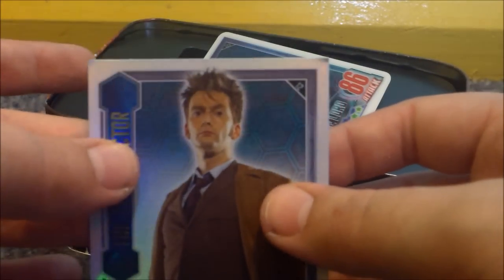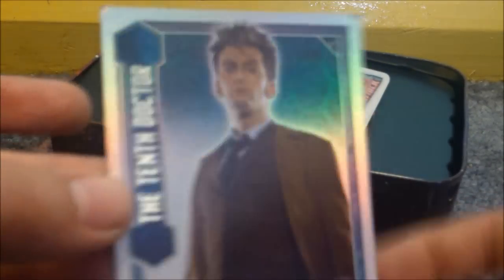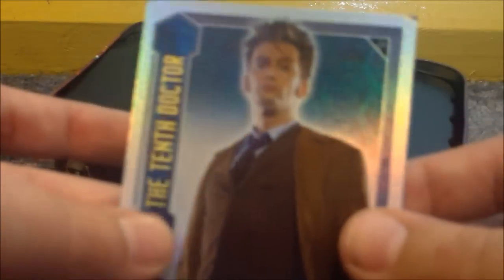Oh no, it's the 10th Doctor. That's really cool. There it is, the 10th Doctor. That is really, really nice. So yeah, 99 defense, 83 attacks — some good stats there.